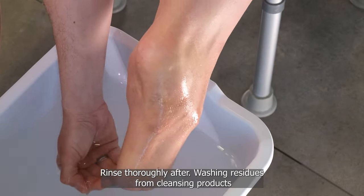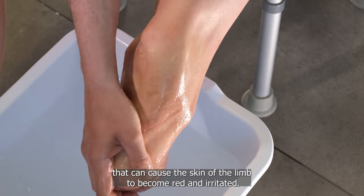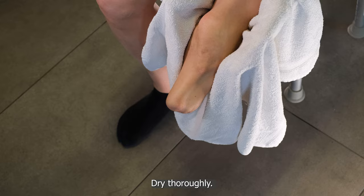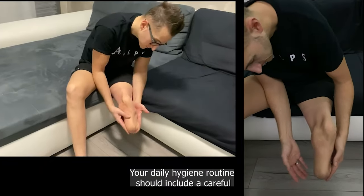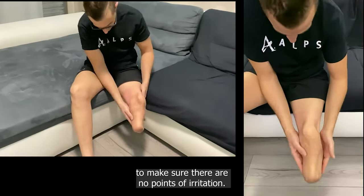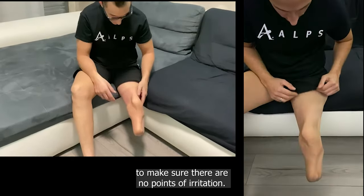Washing residues from cleansing products can cause the skin of the limb to become red and irritated. Dry thoroughly. Your daily hygiene routine should include a careful inspection of every part of the skin of the residual limb to make sure there are no points of irritation.